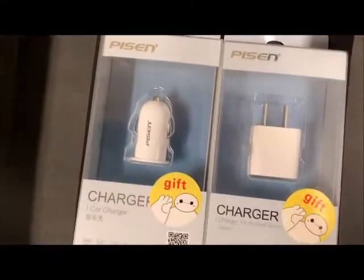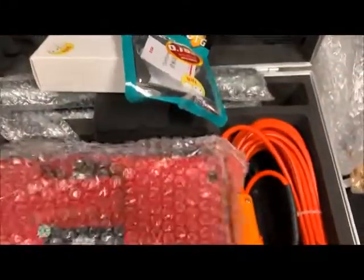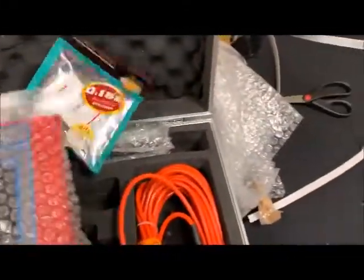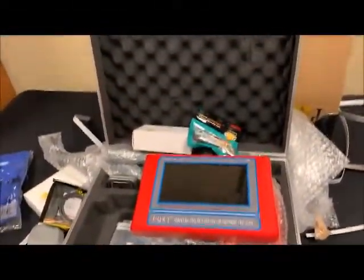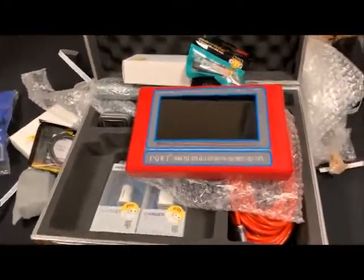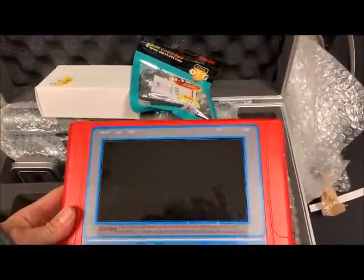Even more gifts — I actually needed one of those, so that's cool. Alright, so this is the unboxing of the PQWT water exploration device. I'm eager to use it — this is the first crate of the two.